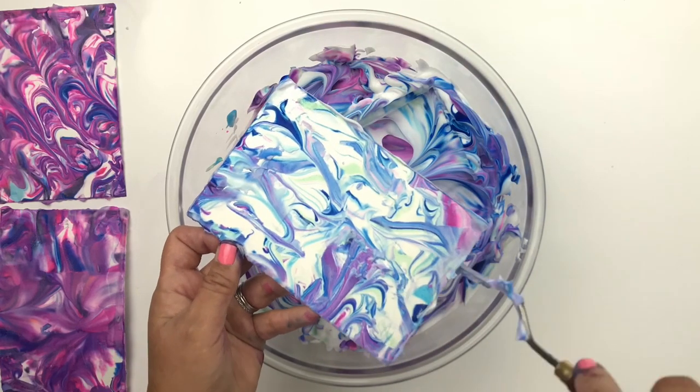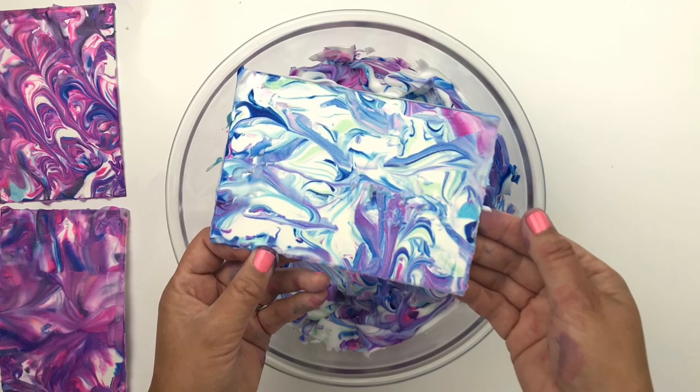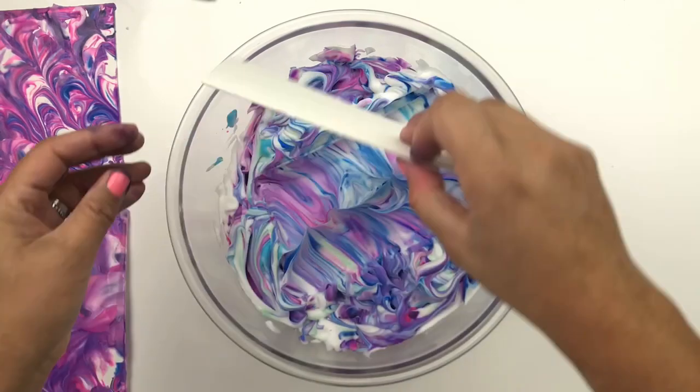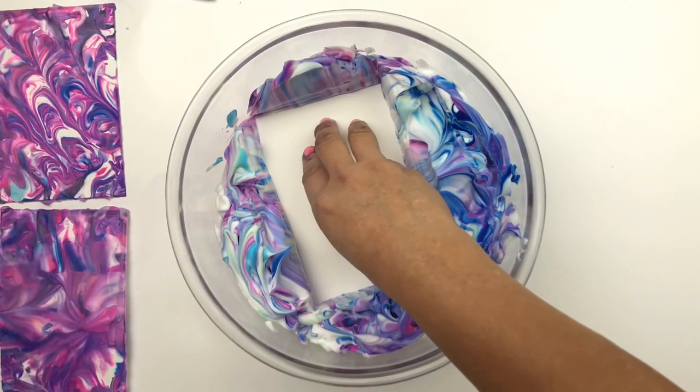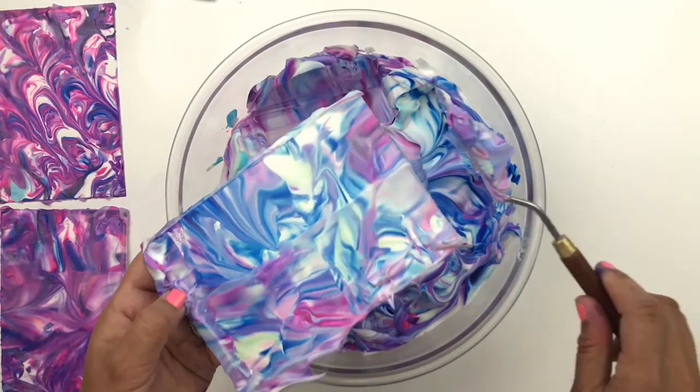I have to say the blues and the greens really mix well with the purples and the pinks. Let's do this one last time — I don't think I'll ever get tired of this project. The colors are way too pretty.